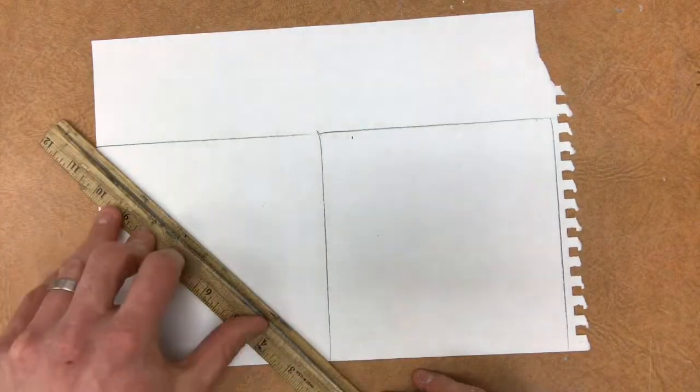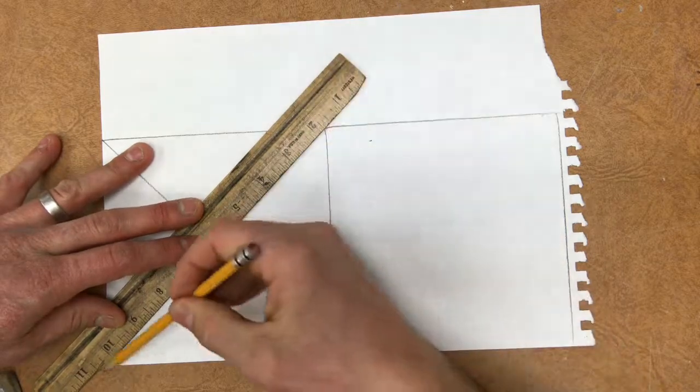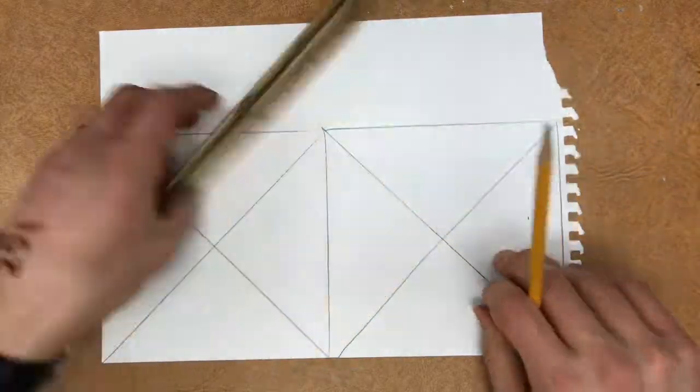Once you have yours traced in the corner, draw an X from each corner to create two perpendicular lines. Make sure you go from corner to corner and make sure these lines are straight.